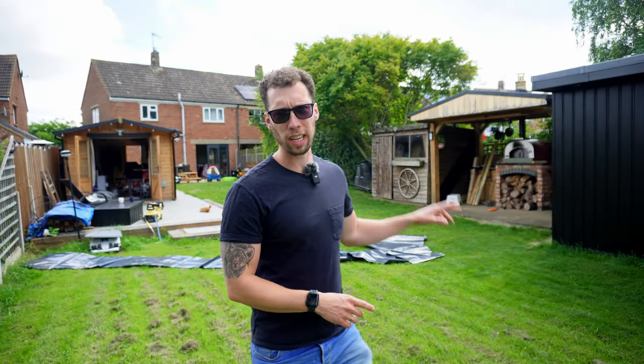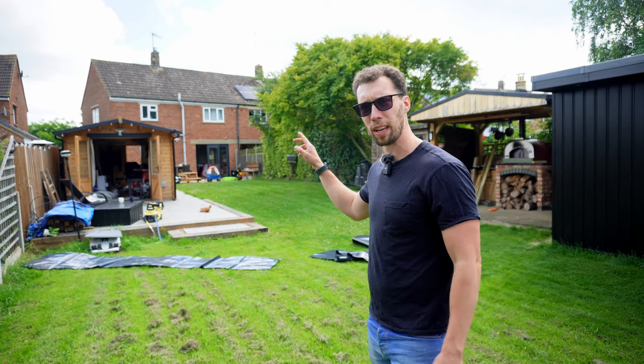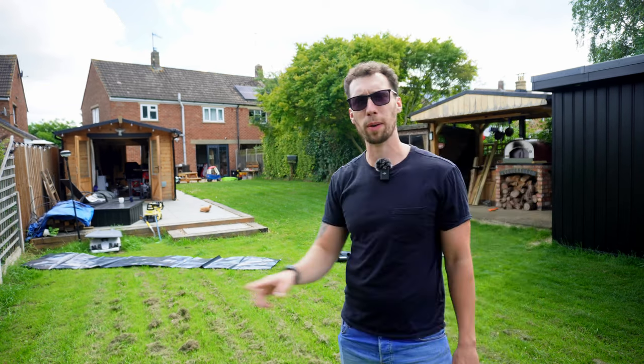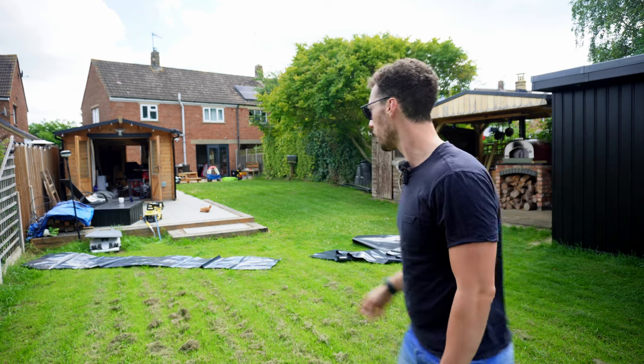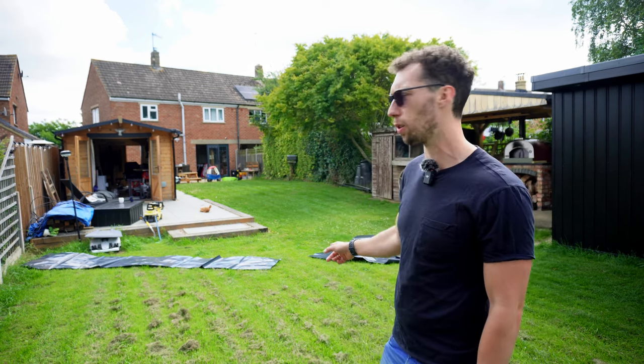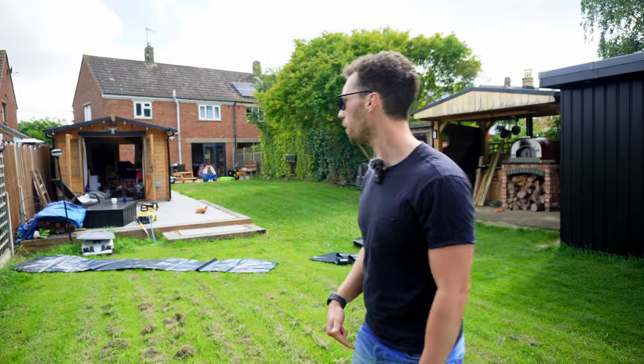Before we can put any of the electrics in on the inside, we are first going to need to hook up the electric from my cabin over there to the workshop, and in order to do that we need to bury some armoured cable. So the first thing we're doing is putting down some polythene to put all of the soil on as we're digging it out. Then we'll dig out the trench and lay the cable in.